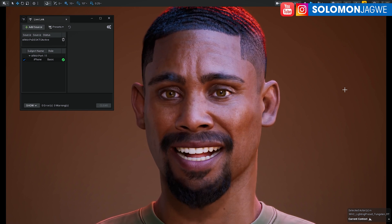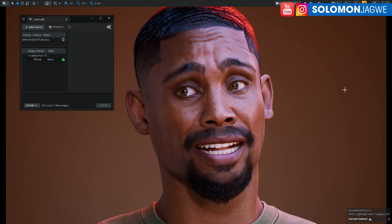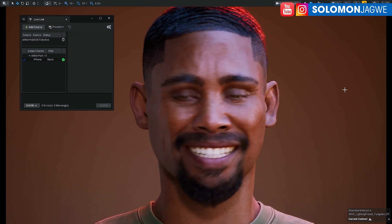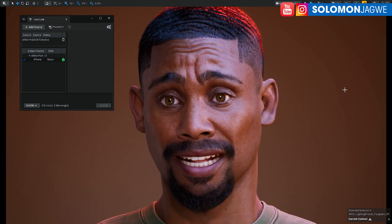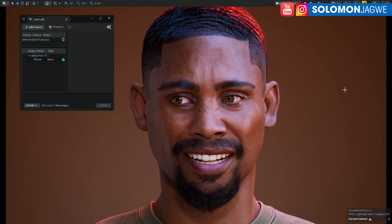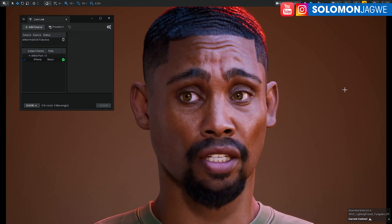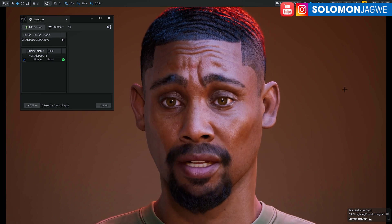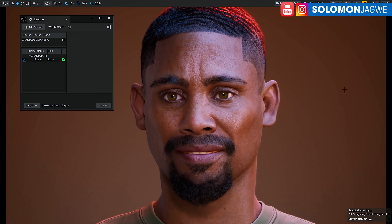Let me do a quick live test. I'll say something like: 'Welcome back friends, this is Solomon Jagway. I am back with another quick insight and I'm excited to share with you the Unreal Engine 5.7 Live Link test.' The way I approach it is I look straight at the camera — just one spot — it's almost like talking to myself right there, and that helps maintain focus.